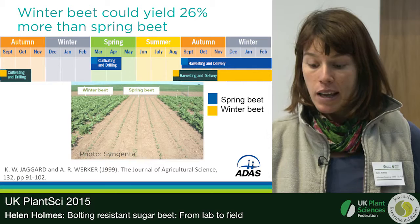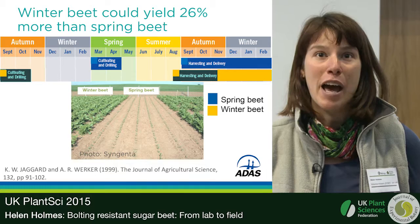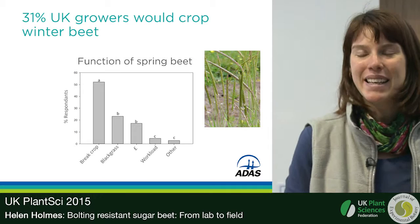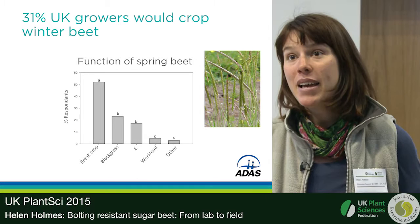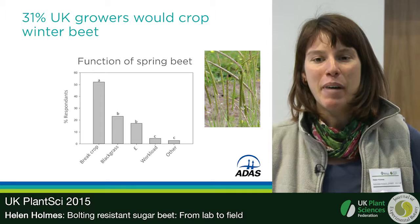I was interested to know what UK growers thought of this novel use of sugar beet, and how it would fit into their farm rotations. I surveyed about 200 growers, giving them the yield increase information, and found that only 31% said yes to winter sugar beet. The rest were hesitant, so I needed to investigate what the problems were.